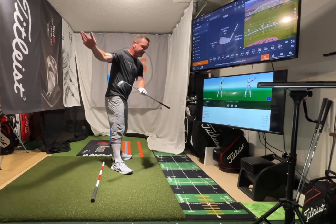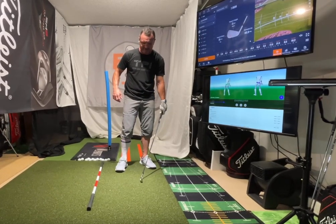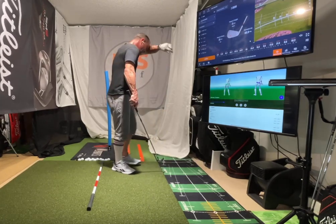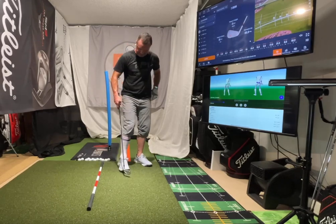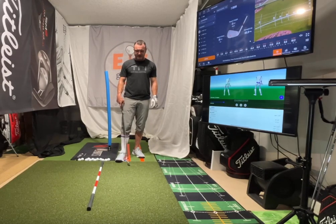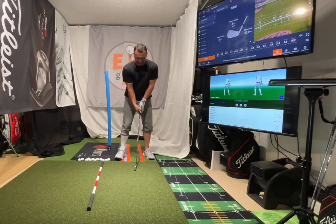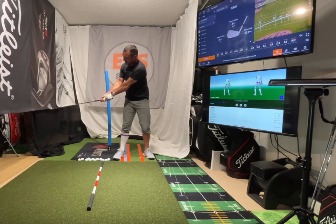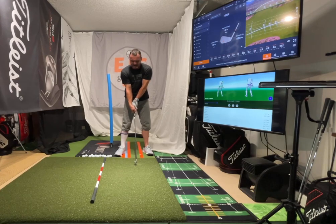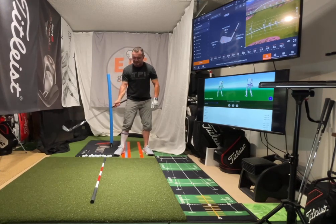We want to be hitting down on these balls with a trajectory going down, this club with our hands leading. I have a theory that well over 95% of amateurs do this — this is how they square the club face. They're casting, and they're behind the ball usually, or maybe even if they're lucky, at it. There are two main options to close the club face.